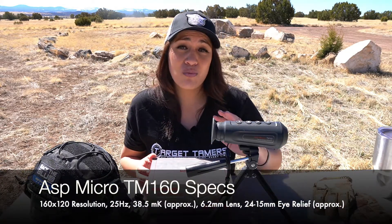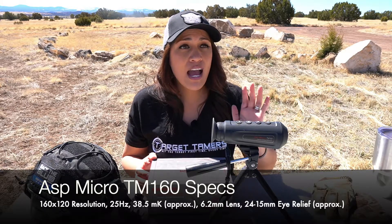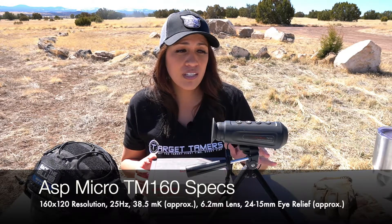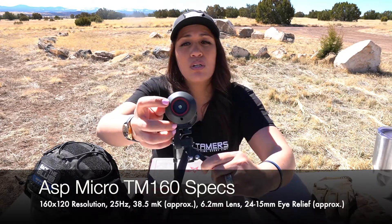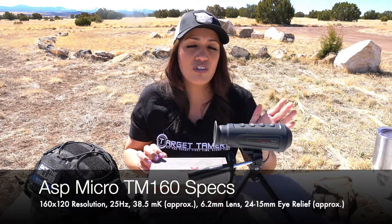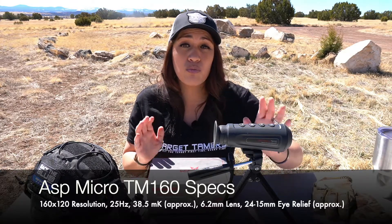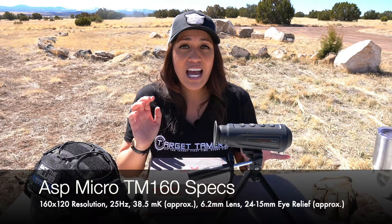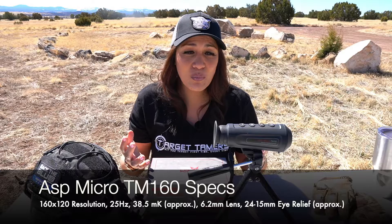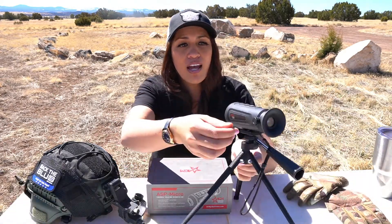Now let's do a quick rundown on its specs. It has a resolution of 160 by 120, a 25 hertz refresh rate. I did the math on the thermal sensitivity and it works out to be about 38.5 millikelvin. It has a 6.2 millimeter aperture on the objective lens, and I measured the eye relief myself at between 24 to 15 millimeters — really good, and it's doable with glasses.